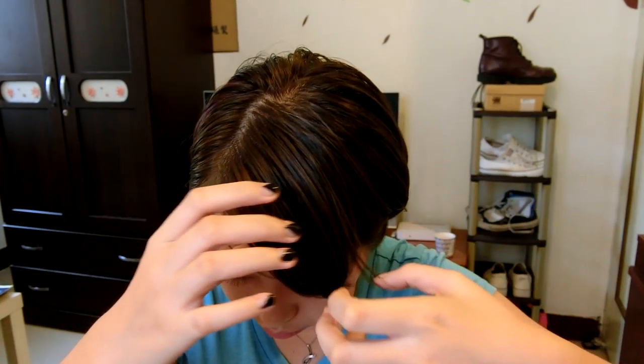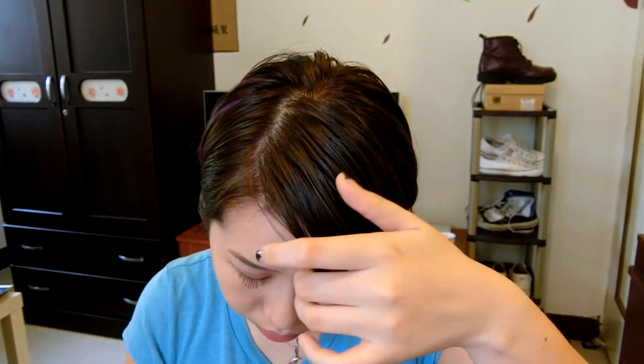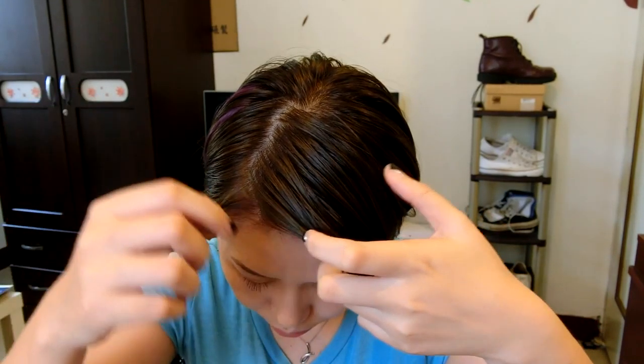Right now, what I'm going to do is I will demonstrate to you guys first on how to use it and how it turns out. And then later on, we can talk about more details about this dry shampoo. What I would normally do first is I will separate my hair into a few sections and then individually spray the dry shampoo on each section. Now let's start.